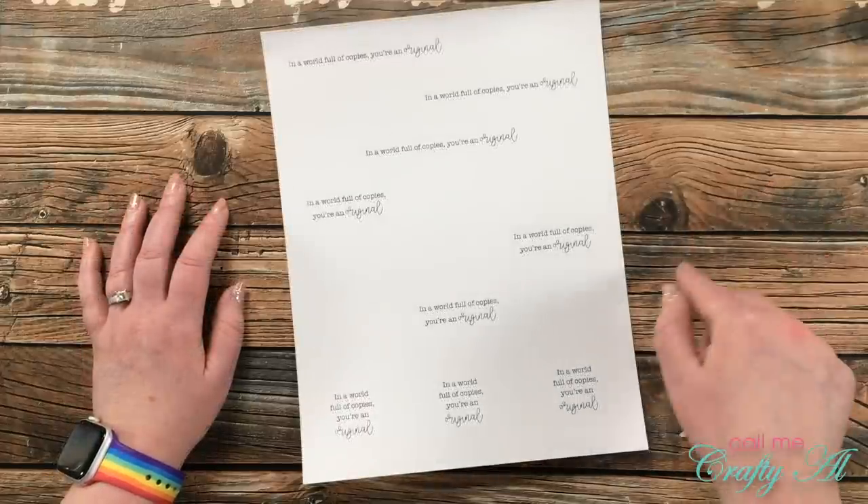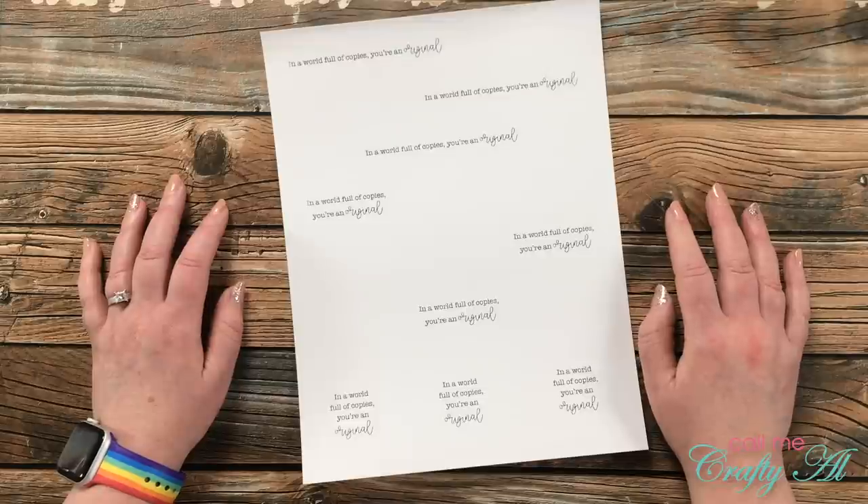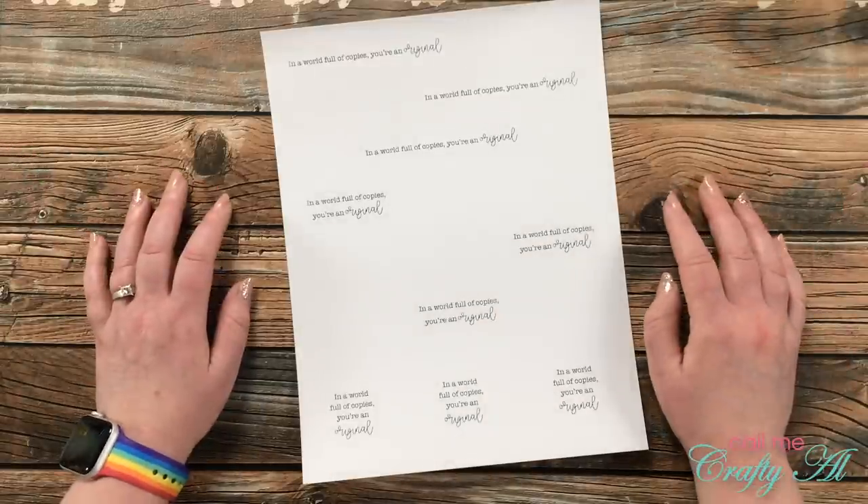So make sure when you're done watching my video today you go over and see Dani's four new projects and find out what her similar theme was.